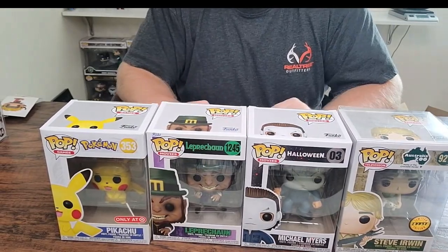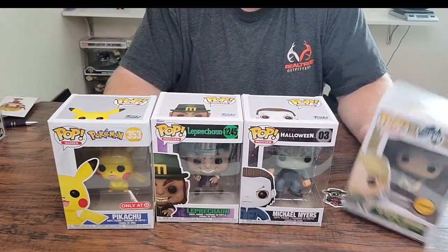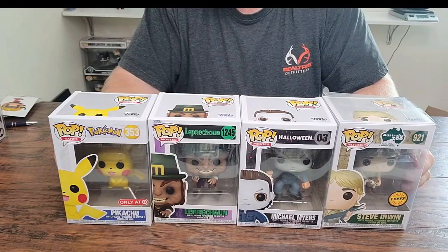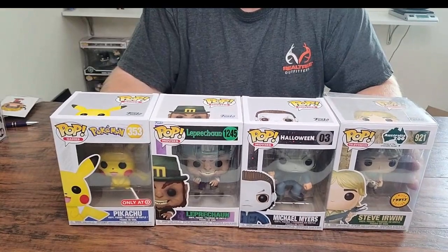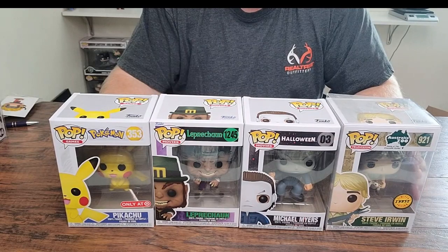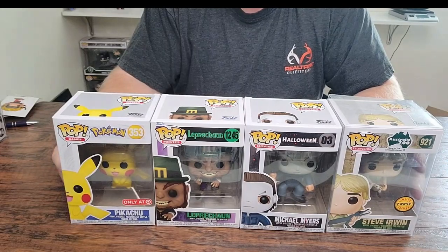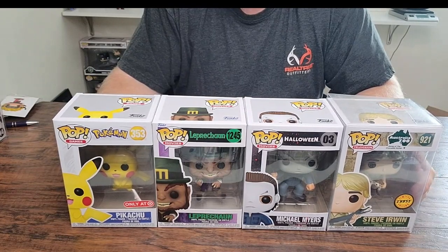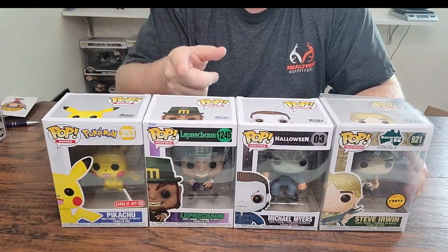Not too bad. I don't think any of these pops are going to stay in my personal collection — they don't really fit. But they will be available in my eBay store, so I'll leave a link in the description below. If you liked the video, please hit that like button, subscribe to the channel and hit the notification bell so you get notified whenever I release a new video. Leave a comment — let me know what other mystery boxes you'd like to see. Would you like to see some FAM boxes or other Funko Pop mystery boxes? Let me know. See you guys next time.